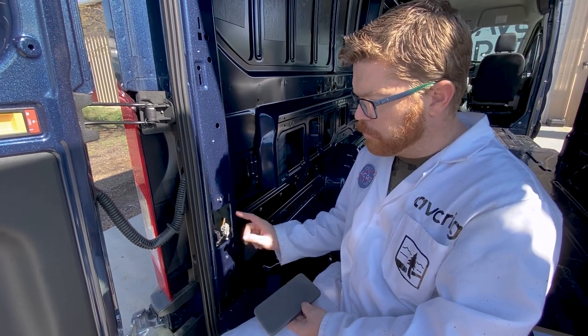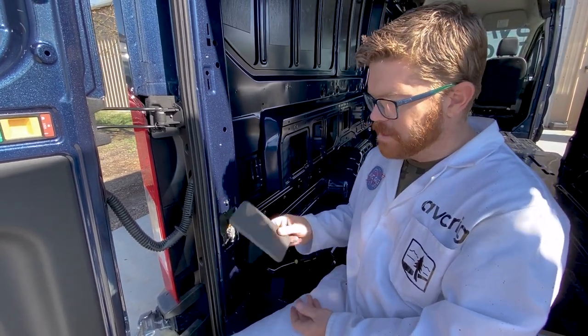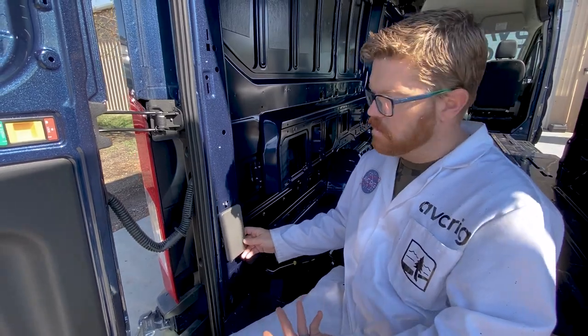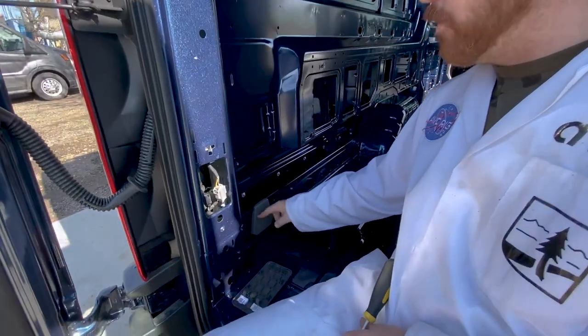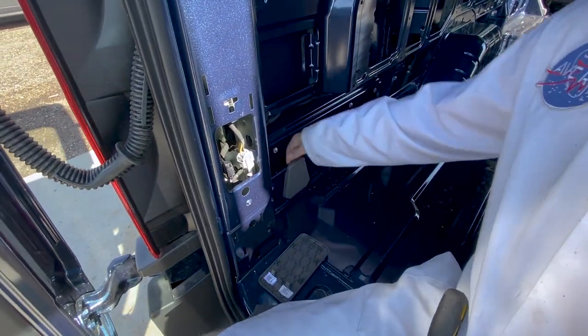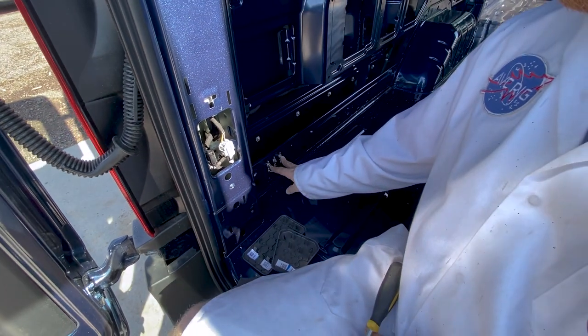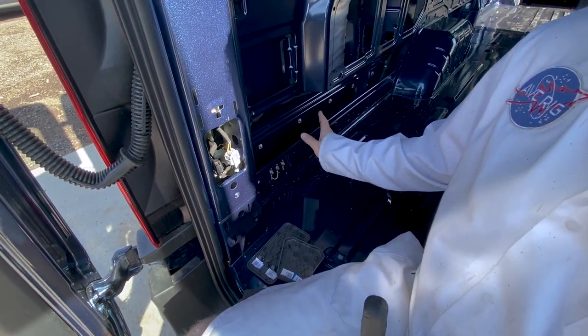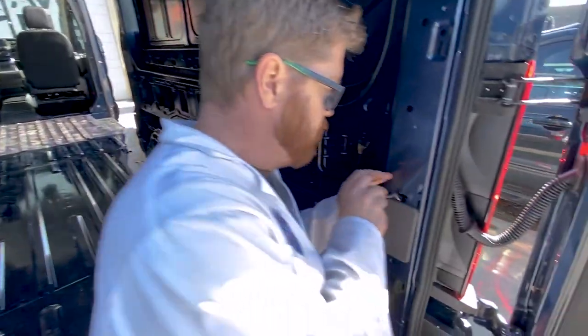I usually just upholster right over these plugs and don't worry about it, but I save the plastic panel. If a Ford tech needs to get inside to affect the wiring in the future, you want this so you can put it back on and it looks nice. We also have a Ford factory grounding point here — just a little lip, pops the cover off. These are the factory grounds for their wiring harness; just leave that stuff right there. We just want this cover out of our way, and we're going to do the same thing on our passenger side.